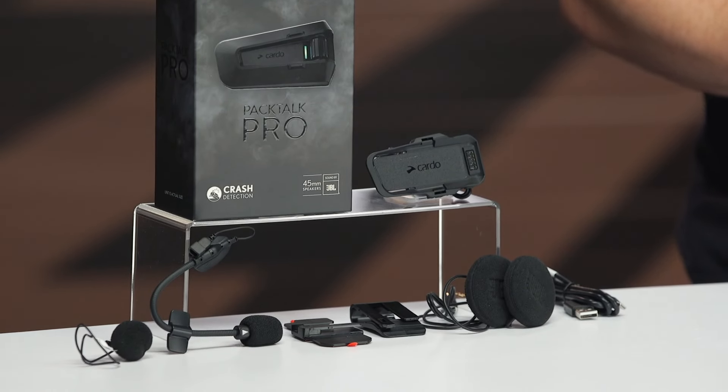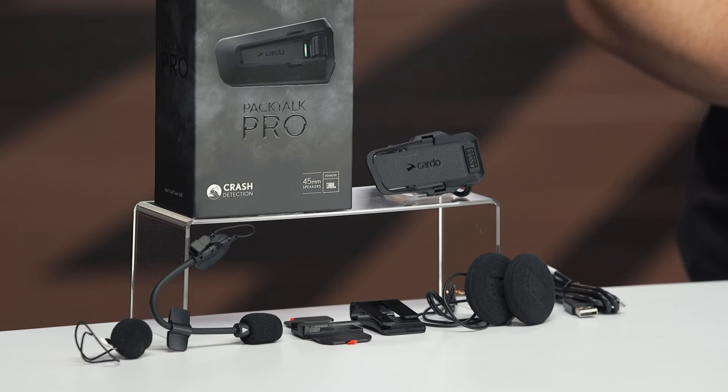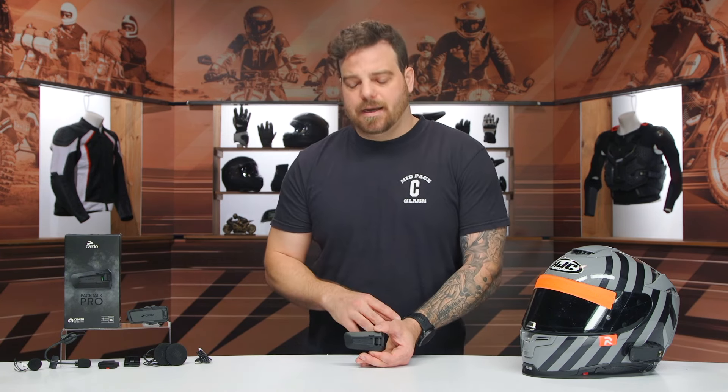It makes sense. So if you're considering the Edge or even the Neo in their line, keep in mind that for an additional $10 over what you'd spend to get those 45-millimeter JBL speakers, you are getting the rest of the features. If crash detection isn't right for you, you can save the money and go with the Edge instead of the Pro. All the other features remain the same compared to the Edge.